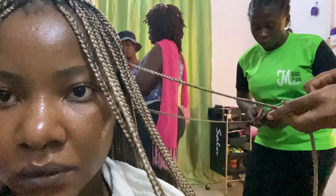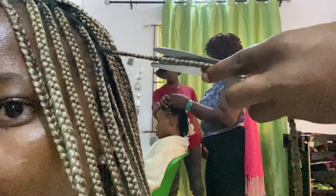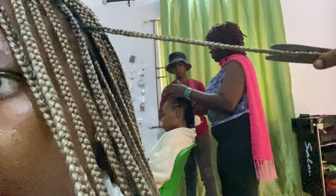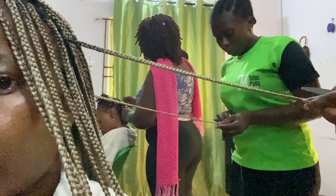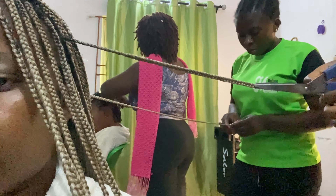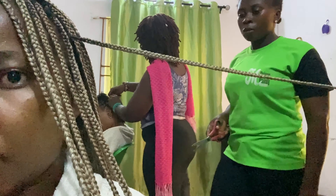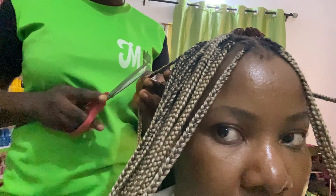When they were done crocheting all of the braids, they went ahead to trim every single braid. I'm going to give it to this team because they are the most detailed team I have ever worked with. They are so detailed — they took their time to trim all of the braids afresh as though it was a new set. Every single braid was trimmed.